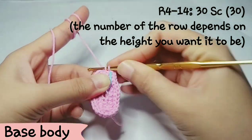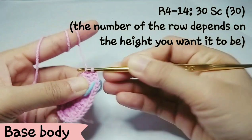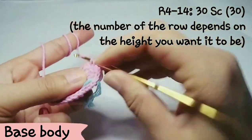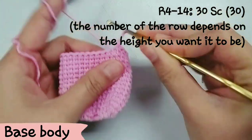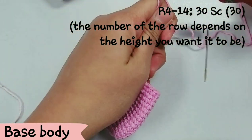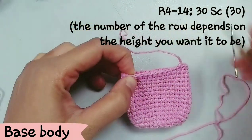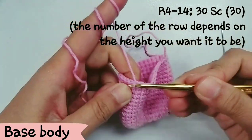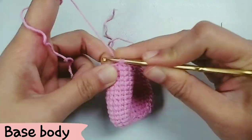For row 4 to row 15, make 30 sc around. The number of rows depends on the height you want — some yarn is larger or smaller, so if you make rows 4 to 15 and it doesn't fit, keep in mind you might need to decrease the number of rows to get the right size that can fit your airport case.